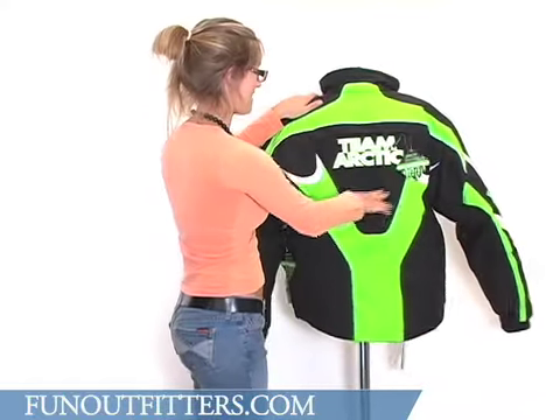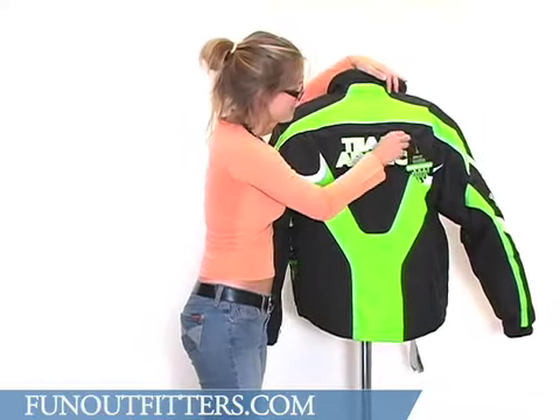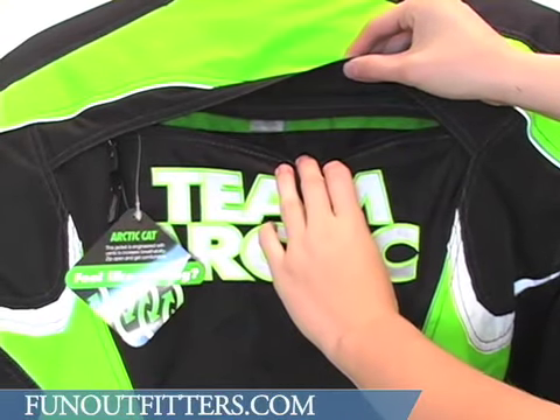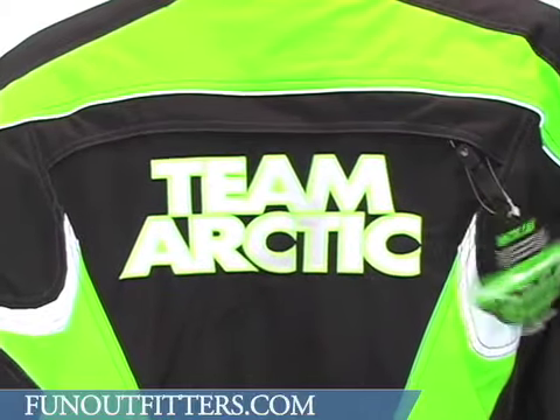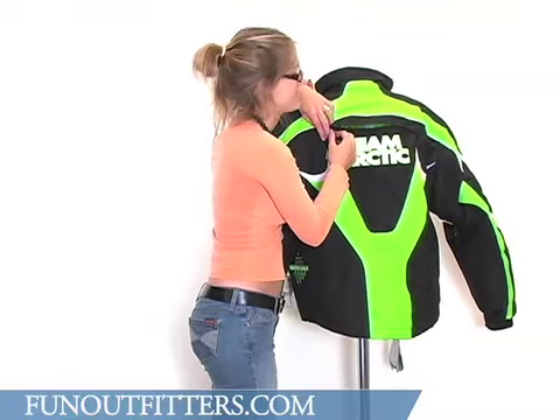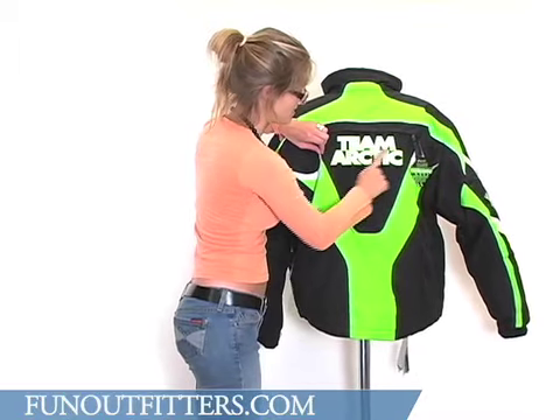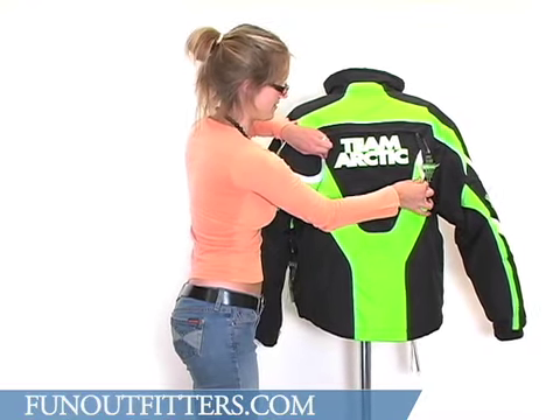If you look at the back of the jacket, you'll see there's another vent here, once again with a nice zipper pull. This is also protected with mesh, which makes this jacket especially breathable. The back does read Team Arctic, embroidered there in white and green.